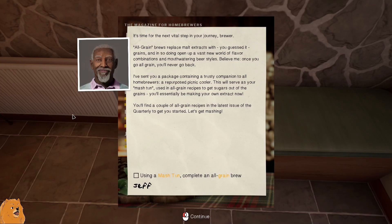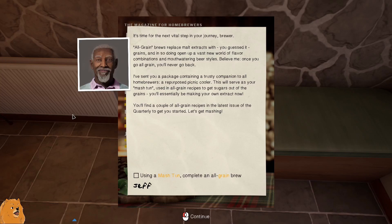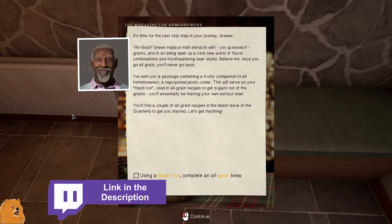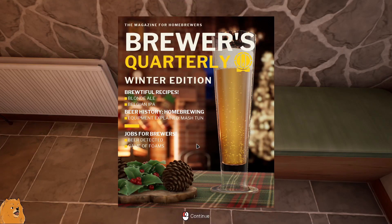Hey everybody, McKnight here, welcome back to Brewmaster! We're jumping straight in with this message from Jeff: 'It's time for the next vital step in your journey, brewer. All grain brews replace more extracts with grains, and in so doing open up a vast new world of flavor combinations and mouth-watering beer styles. Once you go all grain, you never go back.' I've sent you a package containing a repurposed picnic cooler - this will serve as your mash tun. You'll find a couple of all grain recipes in the latest issue of the quarterly. Let's get mashing!